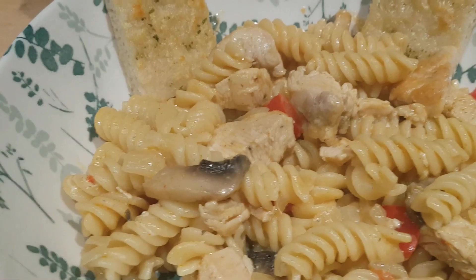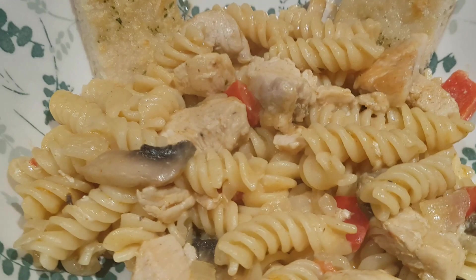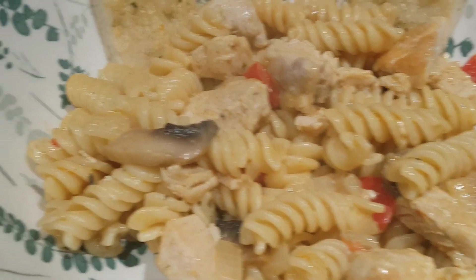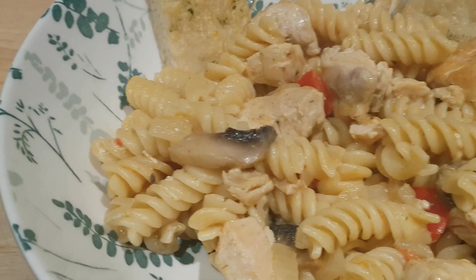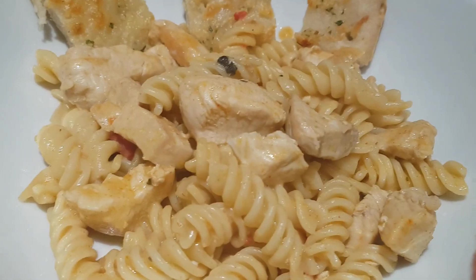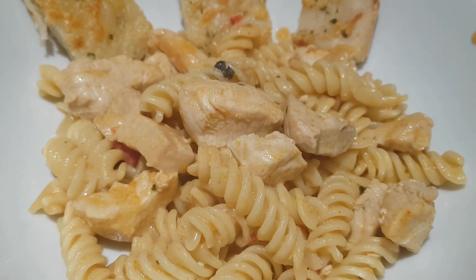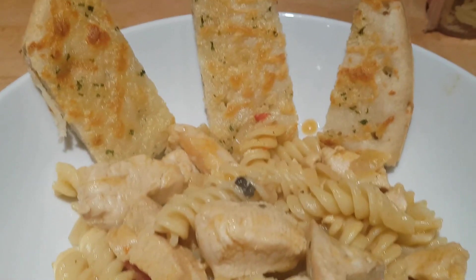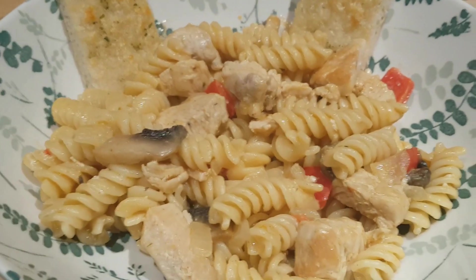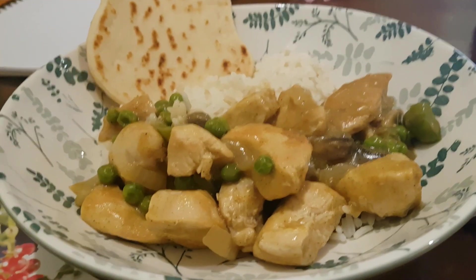Once the sauce had come together I stirred it through the pasta and dinner was ready. We're having it with some cheesy garlic pizza bread — a little bit of spice and kick but not too much, and you can change it up to suit your family's heat tolerance. For Caleb, I've given him a scoop where I couldn't see any mushroom or red pepper — mostly just the chicken with the cheesy sauce, Cajun seasoning, and pasta, with some garlic bread fingers. That is our Tuesday night Cajun pasta supper.